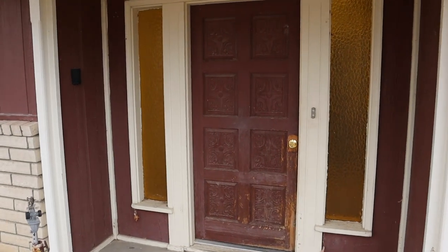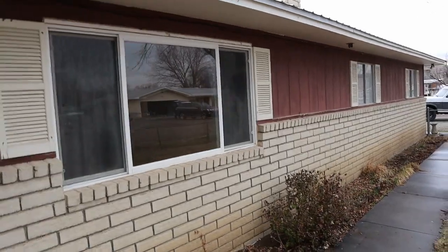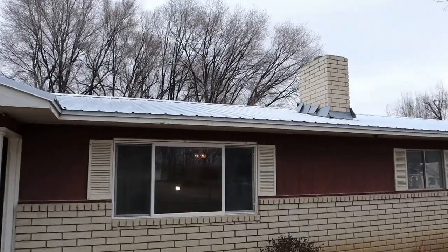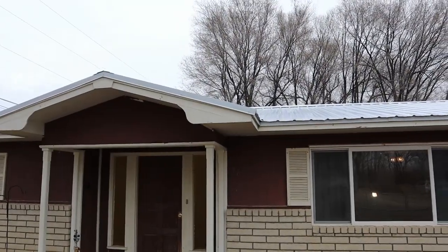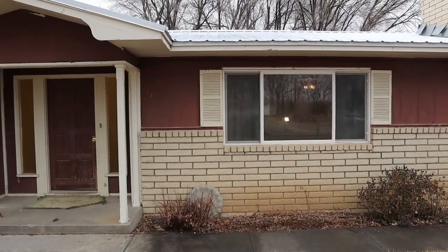This yellow glass around the front door is going to get changed. We're going to repaint the house. The roof is actually in really good shape — it's a metal roof. I haven't been up there yet to do any kind of inspection, but from what I've seen so far it looks pretty good, so we'll get up there at some point and check that out. Let's move around to the side.